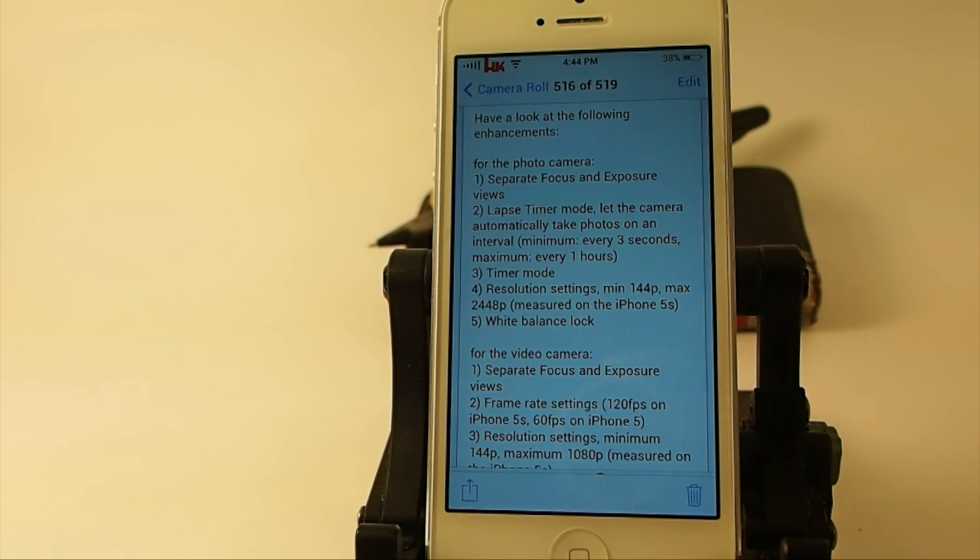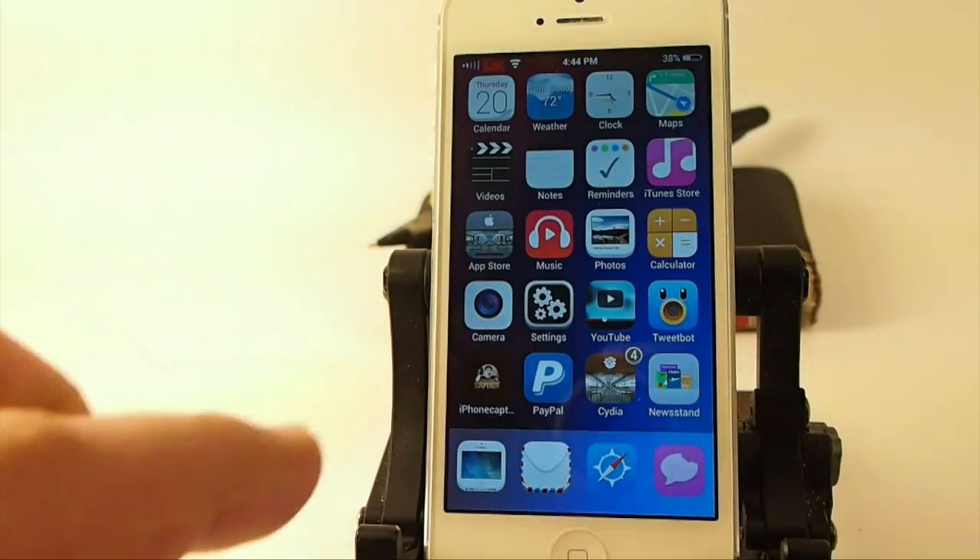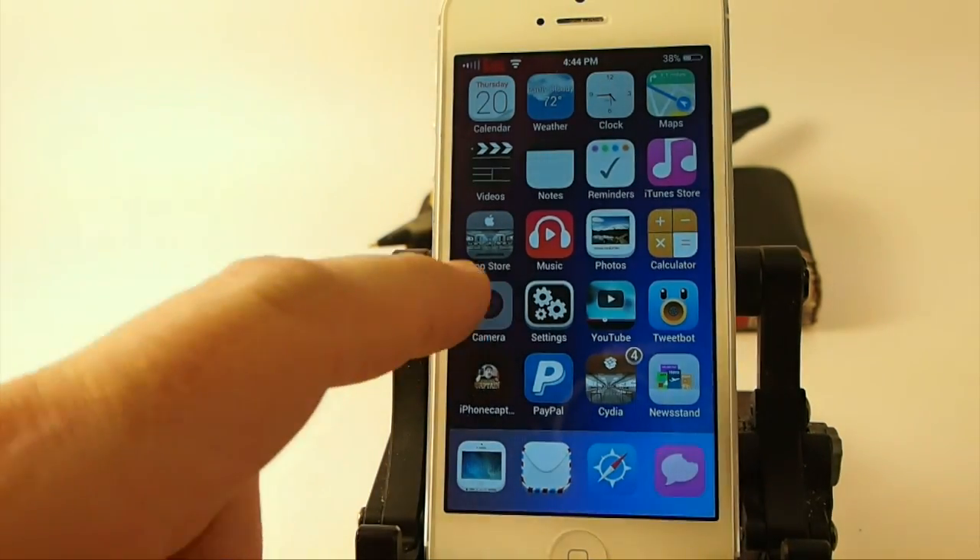It allows you to separate your exposure and your focus — that's one major thing that I like about it. You can set timers and change the resolution of your settings. Let's just dive right into the camera app and let me show you some of the settings from inside there.